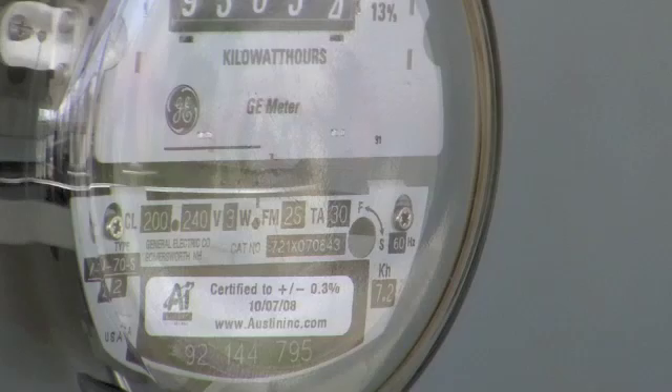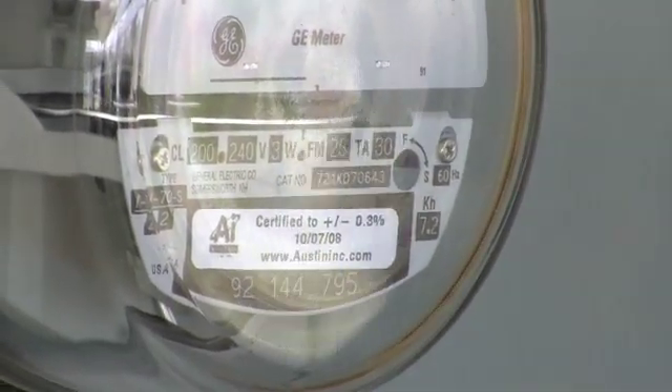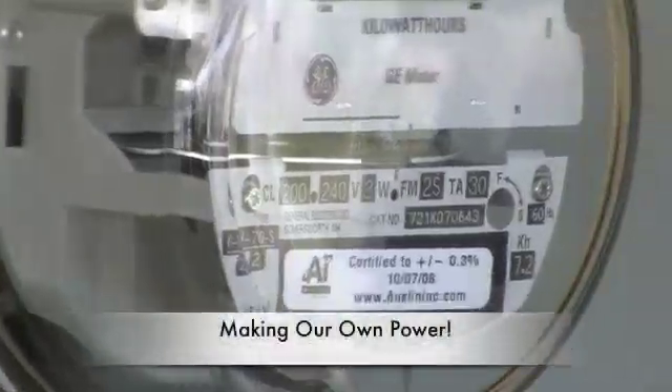Utilities now have digital meters, so it's just an arrow that points, but there's something just so satisfying about the old analog.